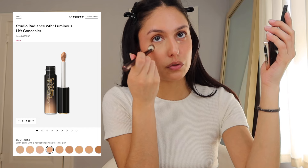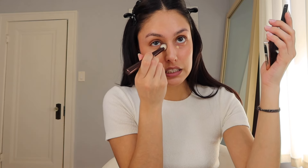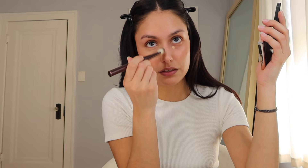The one I think I'm gonna try out is the MAC Radiant Concealer — it's new, just came out. I'll post a picture on the screen so you guys know which one. I've seen good things about it and I really want to try it, but I'm just gonna wait for this one to run out. I've been trying to be smarter with my purchases — I don't need two concealers and I don't want to let anything go to waste.